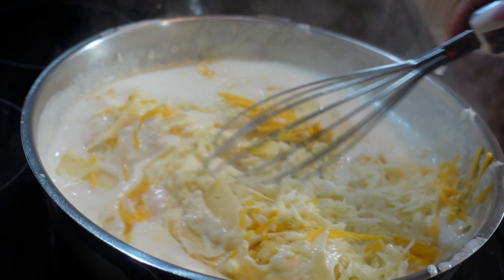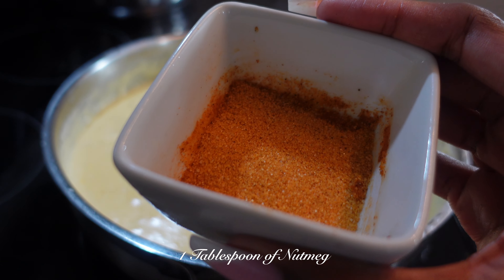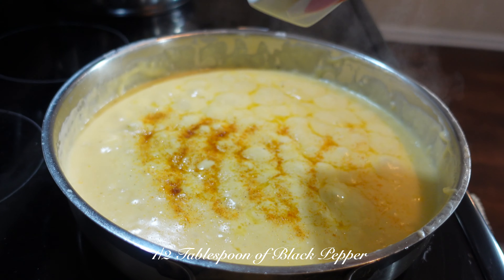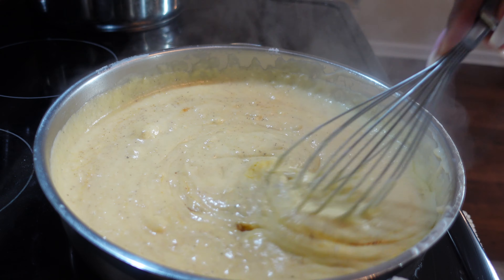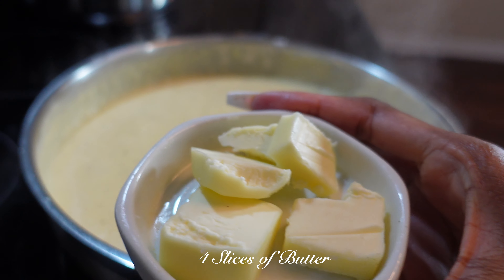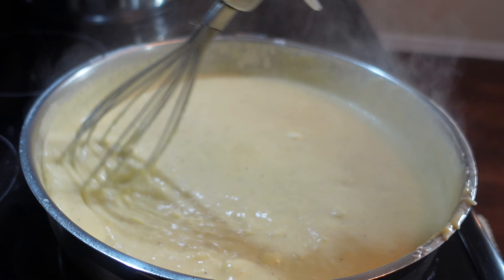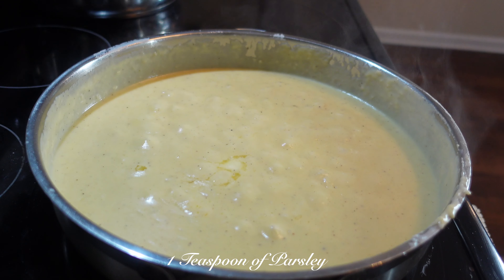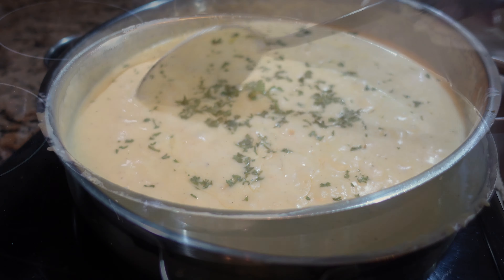Keep stirring until all of your cheeses have melted. Add 1 tablespoon of nutmeg, 1 tablespoon of black pepper, and utilize your whisk again to blend all the ingredients together. Add 4 slices of butter and 1 teaspoon of parsley. Let it simmer for about 10 to 15 minutes, stirring so the cheese doesn't stick to the bottom of the pan.